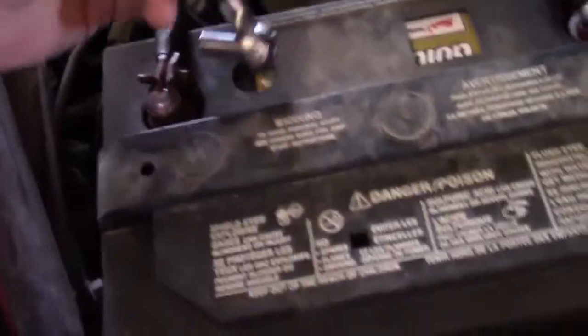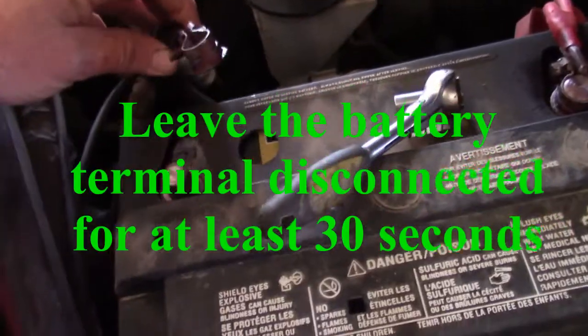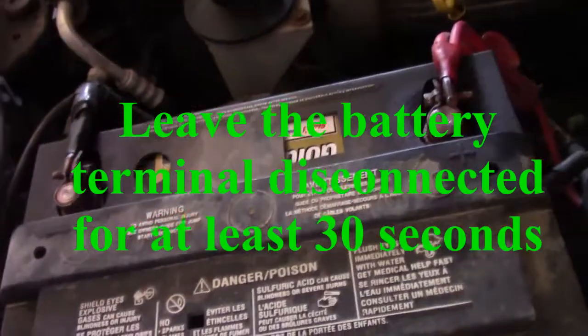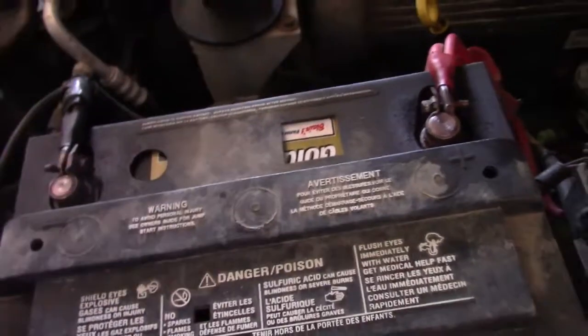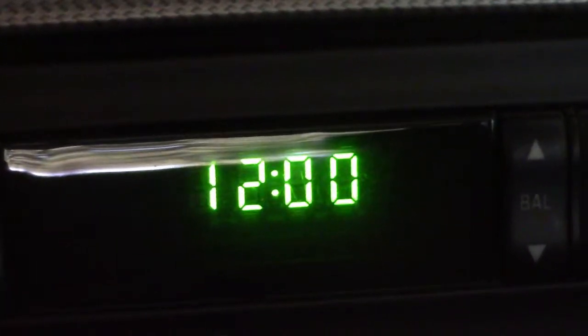So what I'm going to do here is I'm just going to loosen up the negative battery terminal and remove it. Sit a couple seconds here and I'm going to hook her back up. I'll tighten it back up just enough so we have a good connection on it. Battery terminal's tightened up. Now we'll get back in our vehicle and we'll turn her on. As you'll notice, when we disconnect our battery cable and then reconnect it, our clock goes to 12 o'clock.